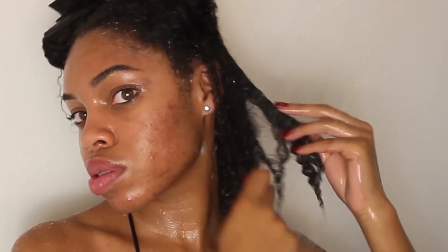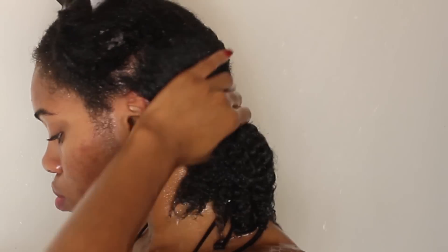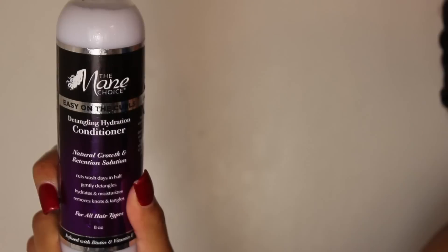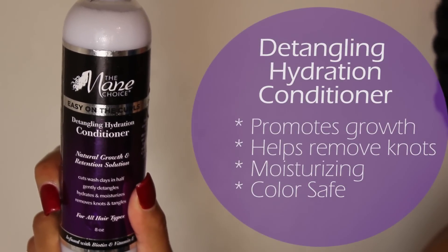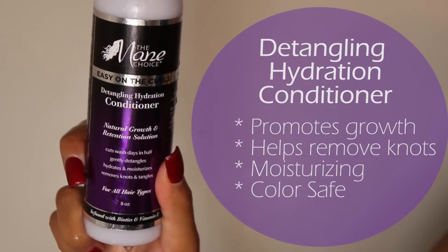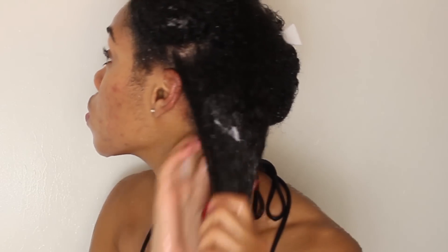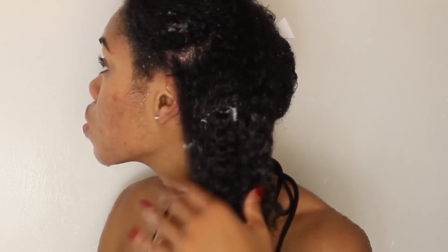And as you can see, my curls are defined. Following up with the detangling hydration conditioner. This conditioner has so much slip. It leaves my hair so soft and again it smells amazing. So I'm just going to run that throughout the section.